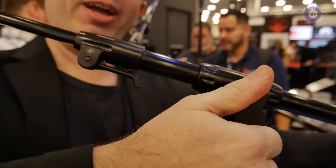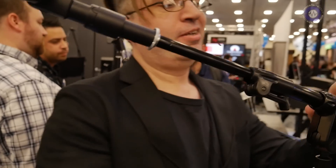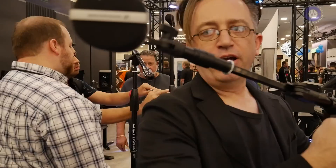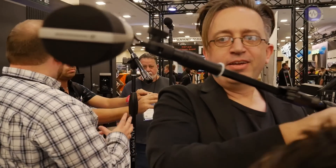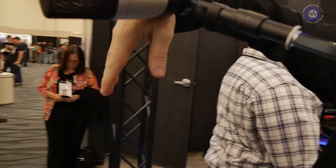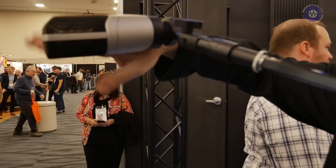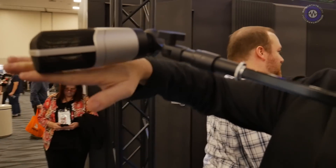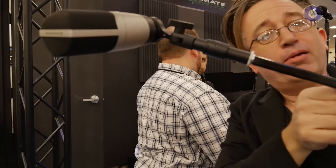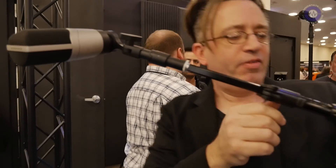Why do I hate mic booms? First problem is, if you've got a big heavy studio mic and you turn it out to the side and set it, after a while it'll start to droop. So you crank it down, try and lock it, and then after a while it droops again. So you crank this until the knob strips and the threads strip.